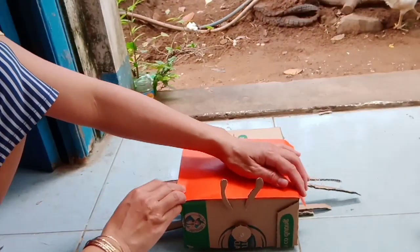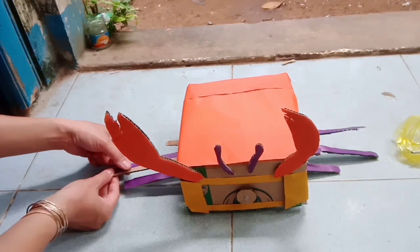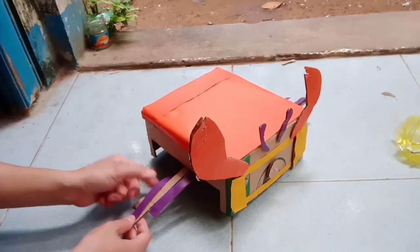Dán một ít giấy màu lên, trang trí cho nó đẹp. Một cái chân nữa nè, tại cái càng cua.